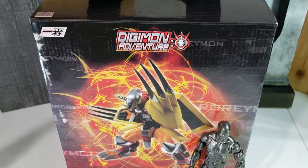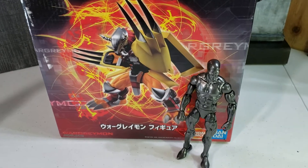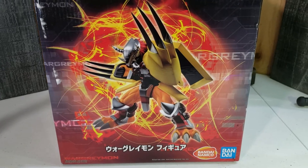I've had this figure for a while, just having a chance to open it up and display it because of the size and space, but I said hey, let me review it. So let's take a look at the box.